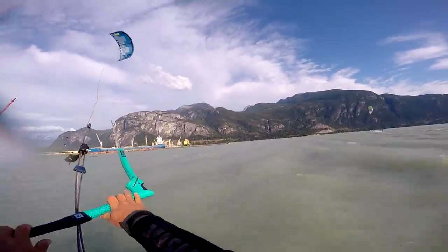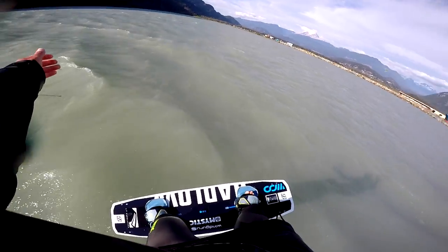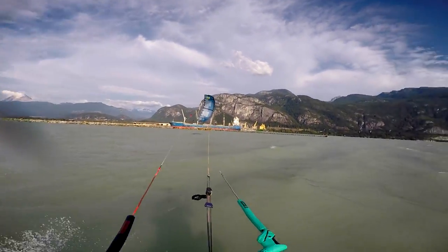So that's the one footer — a real nice crowd feeder. Start a new session on your Woo, making sure that it's in big air mode, and if you stick one of these over 4 metres then you're progressing nicely.